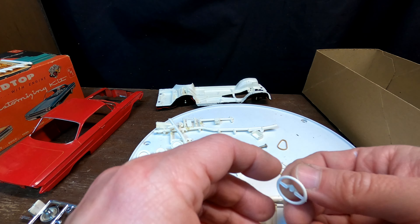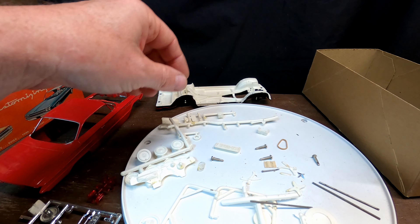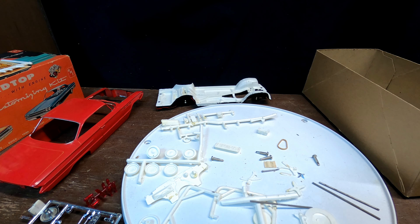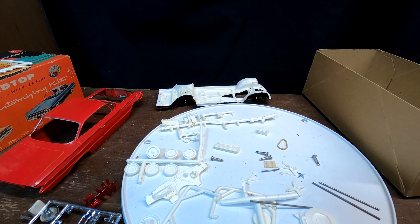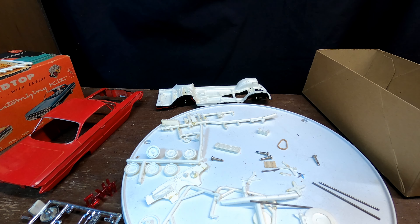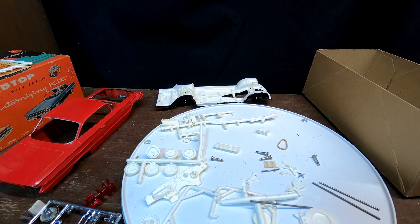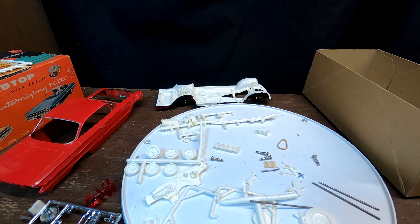I've got two axles here — one is a lot smaller than the other — and the steering wheel. What I'm going to do is paint as much as I can, figure out where everything goes, and keep doing short update videos on this one. This will be a whole series, similar to the '57 Chevy, which took about three videos. This one has a lot more work to do. Thanks for watching — make sure you hit the subscribe button and the notification bell so you'll know when a new video comes out. I'll also put updates on the Instagram page.